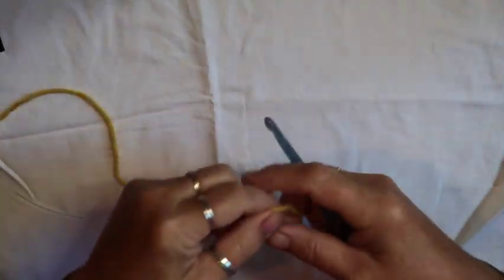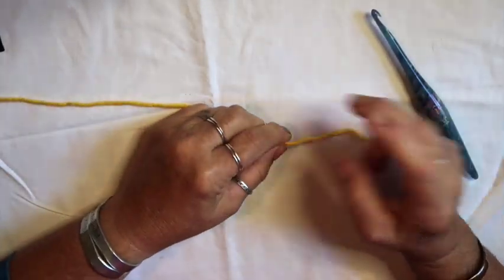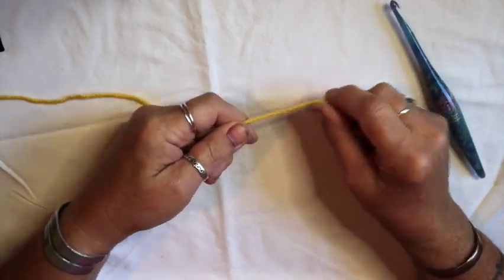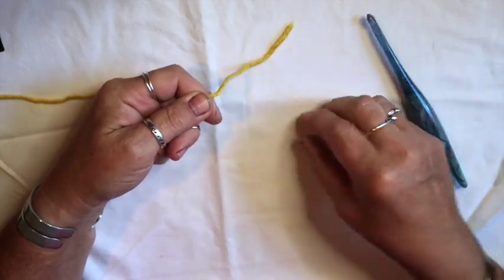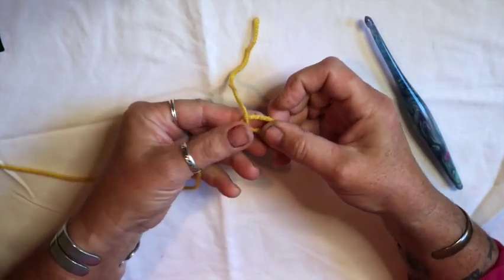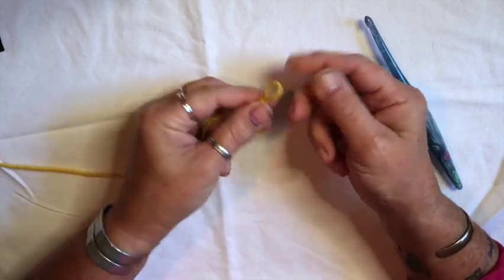Just like most granny squares, we're going to start with a chain, but first we're going to make a slip knot. Take the end of your tail, wrap it around your finger, criss cross, take that off your finger, push that tail up in there, grab it, pull it down — slip knot. Let's put that on our hook.